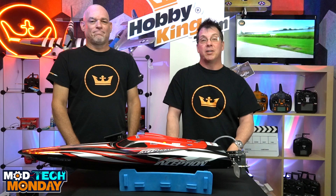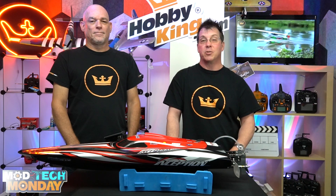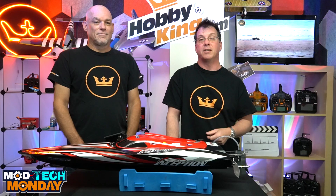Hello out there. Welcome to Mod Tech Monday with Hobby King. I'm Robert, your host, and joining me today is James Bauer, one of my colleagues. James has been working with us for quite some time, and James and I go way back — we've actually known each other since high school, so glad to have him as part of the team. If you've been on chat or the support ticket system, you've probably had some help from James.